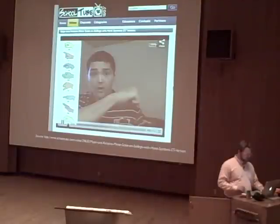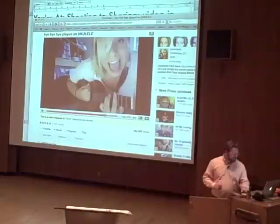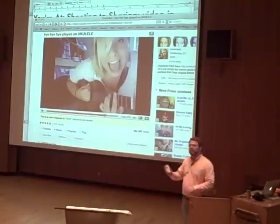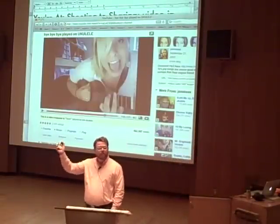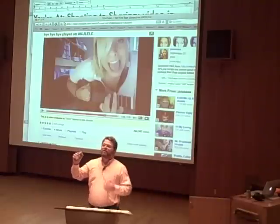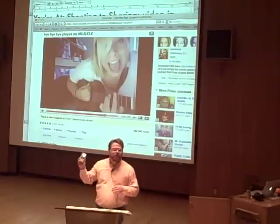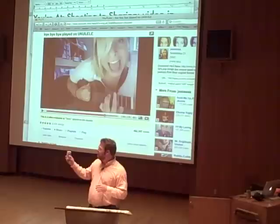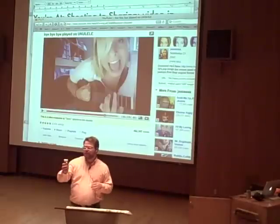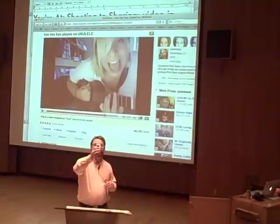Rather than jump into the next slide, I'm going to back out for a second and say let's put our money where our mouth is — let's do it really quickly. Here's a Flip, which is a recommended but not required camera. It's recommended because it's a reliable and inexpensive camera. I turn the switch, turn it on, press it up, and I'm recording. And here's all of you sitting here. And here's somebody coming in late — busted.